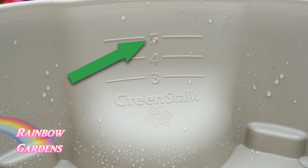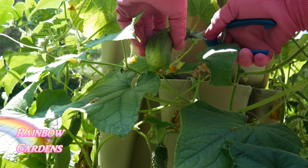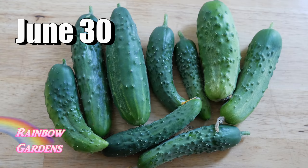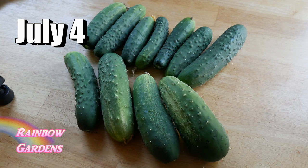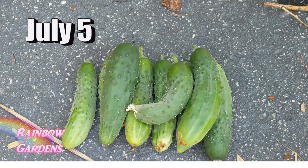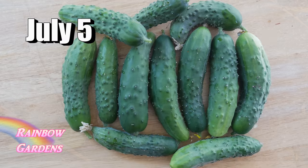I went on vacation around June 30th, and when I got back on July 4th some of my cucumbers were really fat - you don't want that for pickling cucumbers. They got overgrown because I wasn't there to pick them around July 2nd, but the harvest was starting to pick up again after that.